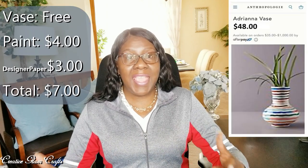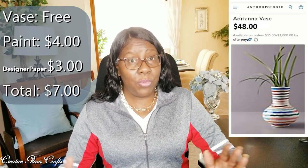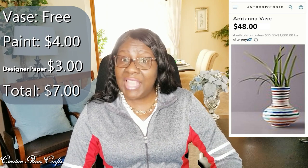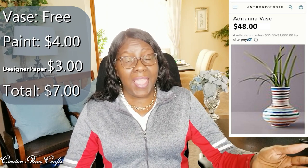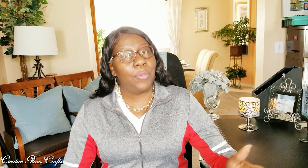The details of this collaboration are that we find a home decor piece and recreate it for less. I found the Adriana vase from Anthropologie — it costs $48 — and I'm going to recreate that vase for $7. I already have the vase, so all I had to do was buy the decorative items: $4 for the paint and $3 for the decorative strips. The first thing I'm going to do is take this vase outside and paint it. So let's get started.